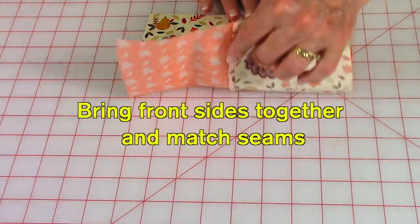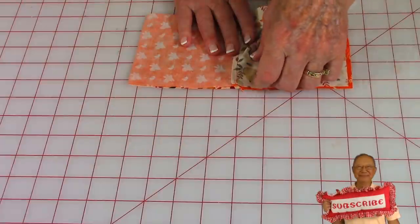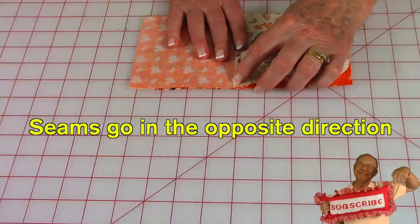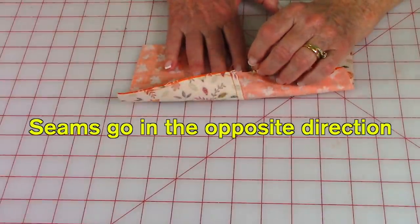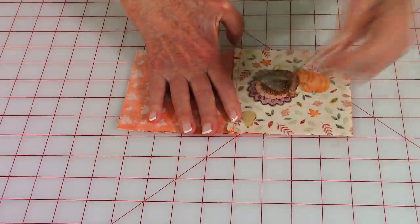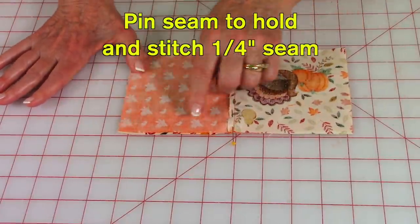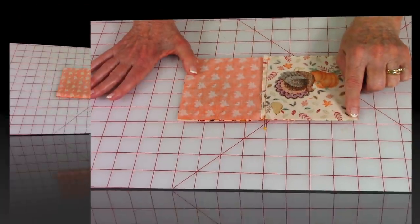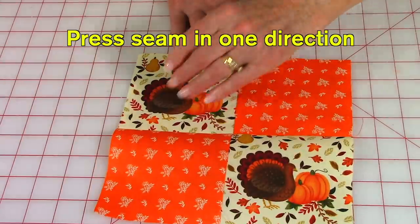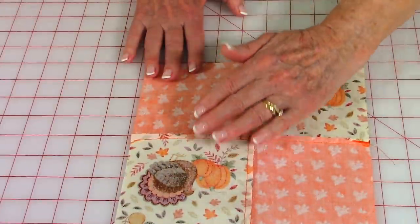Take the two sections and bring them front sides together, then pin the center seam. Make sure the seam on top is going in the opposite direction from the seam on the bottom — push down and it should feel very flat. Pin it to hold in place so it doesn't shift while stitching, then stitch a one-quarter-inch seam along this edge. Press on the back side, unfold, press on top, pushing the seam all in one direction.